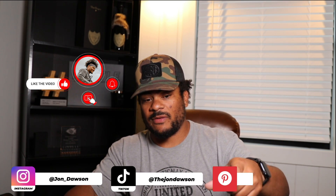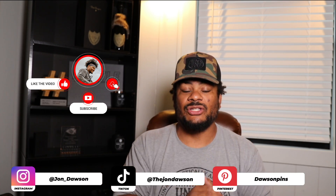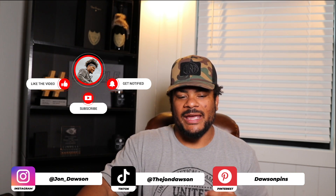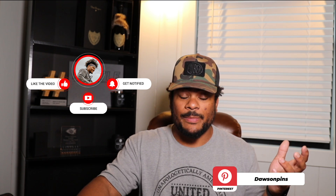That's all I got for this video. I hope you guys enjoyed. If you did, please smash the like button, share it, follow me, subscribe. You can check me out on Instagram, TikTok, and Pinterest. I'll be dropping new videos. If you guys have any questions or want me to do a video on something, leave it in the comments below and I'll answer your questions with a video if I can or if I think it's a common question. I appreciate your time. Much love, y'all.